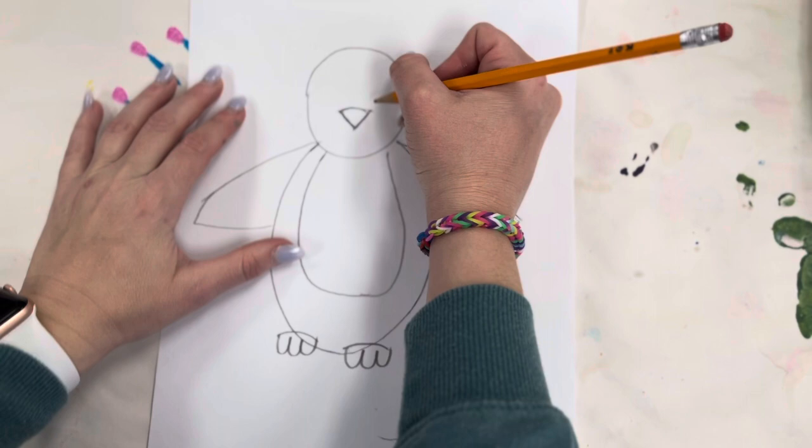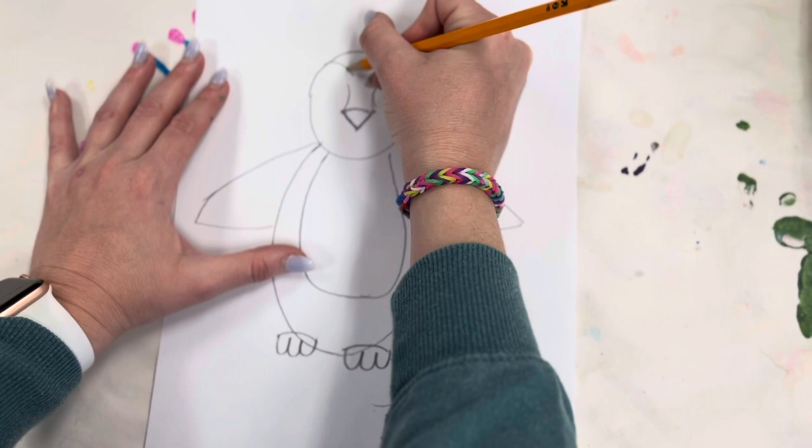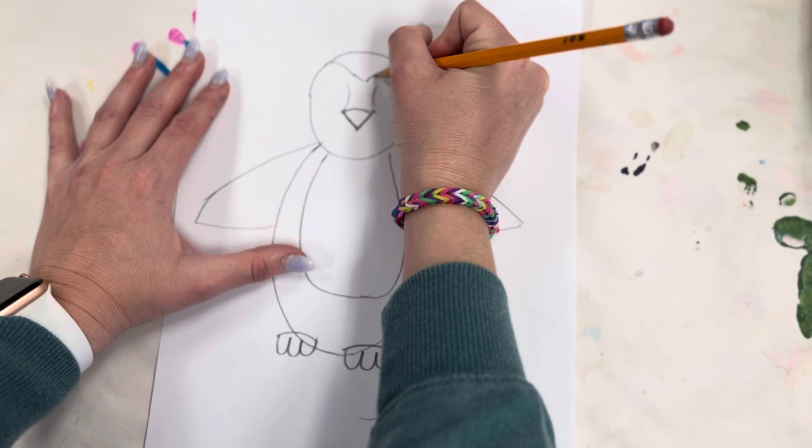Next we're going to draw the bridge of the nose — a curve line here and a curve line there. Then we're going to do a curve line here, go to the middle, and a curve line there, and connect them.